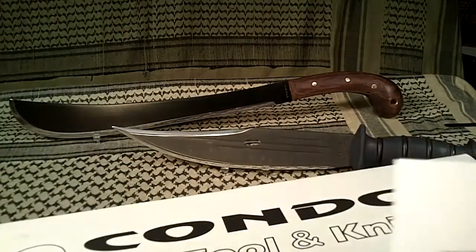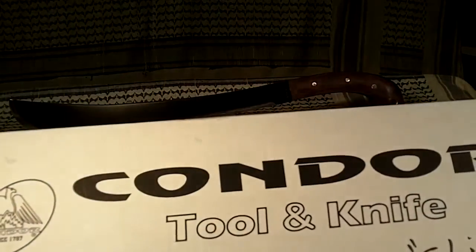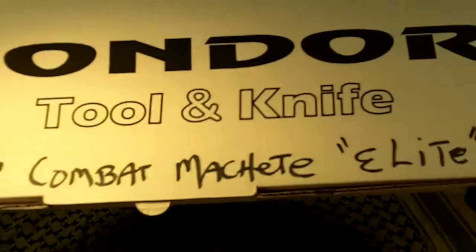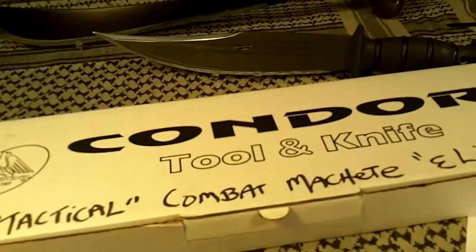I just got this box in a few minutes ago. It's from the Condor Tool and Knife Company, and they call it the Combination Mystic Camo with a leather sheath. But I would call it the Tactical Combat Machete Elite because I really like it that much. So let's take a fast look at it.